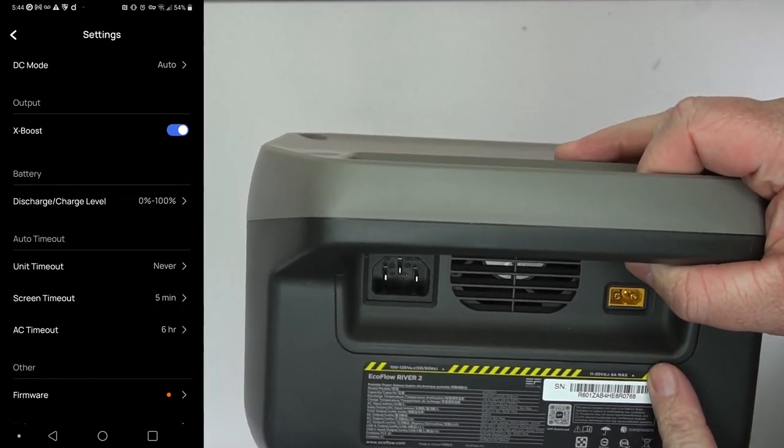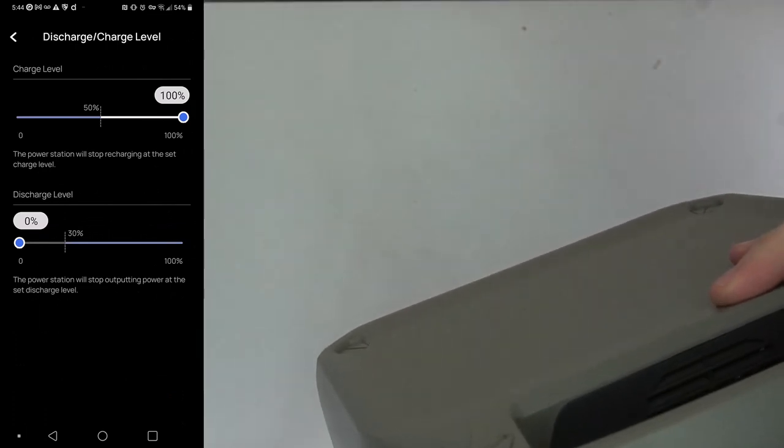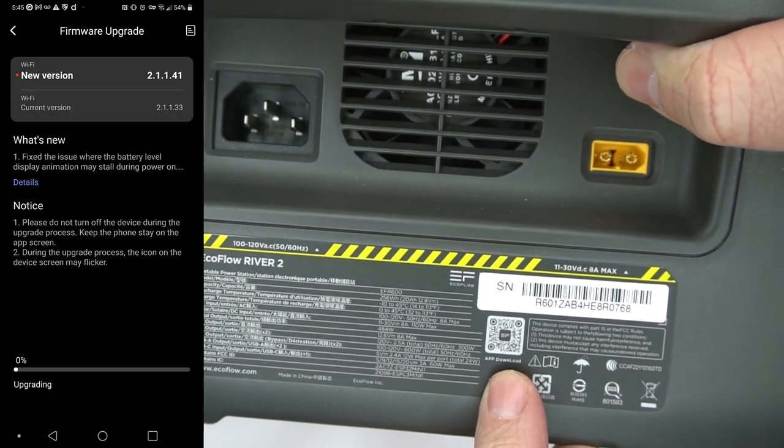You can also do a bunch of other settings on the app, like setting different timeouts. You can even set the discharge or charge level — so if you don't want it to charge fully or discharge fully, you can set that here. You can also update the firmware through the app.